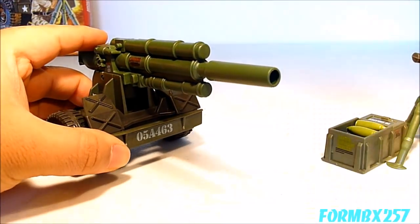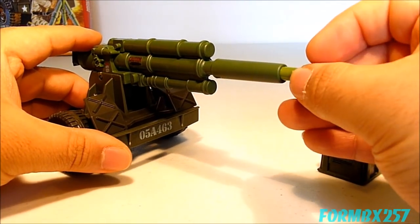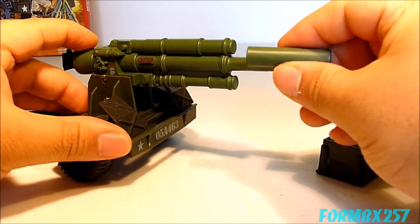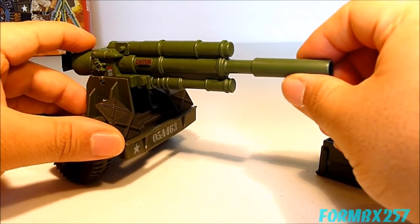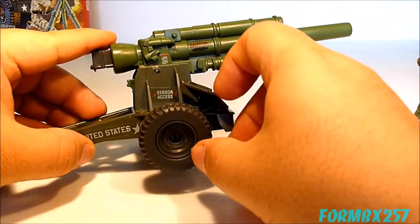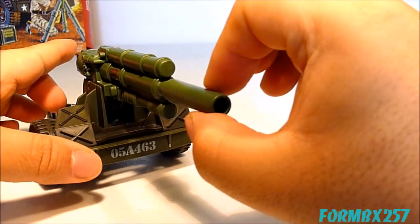I would caution you not to put the shells in this way as they can get stuck in there permanently. I haven't put the breech all the way on here because I don't want to stress the plastic — it can wind up going white with stress marks. It doesn't look too bad but it's not quite right.